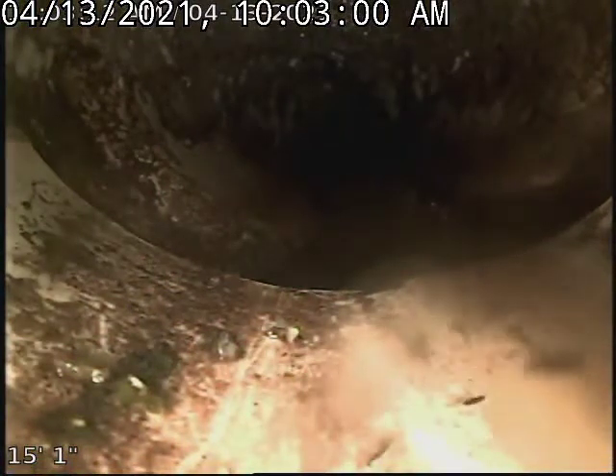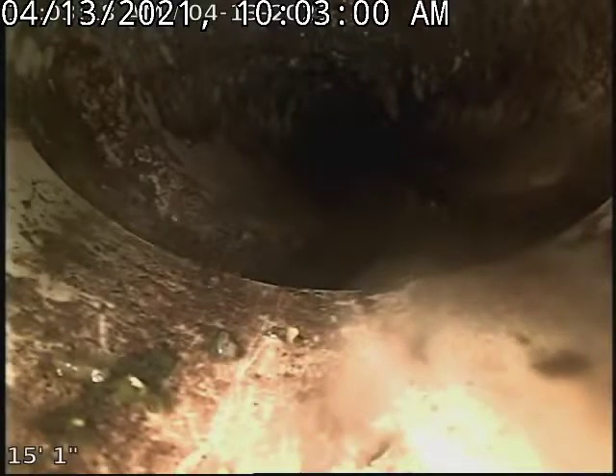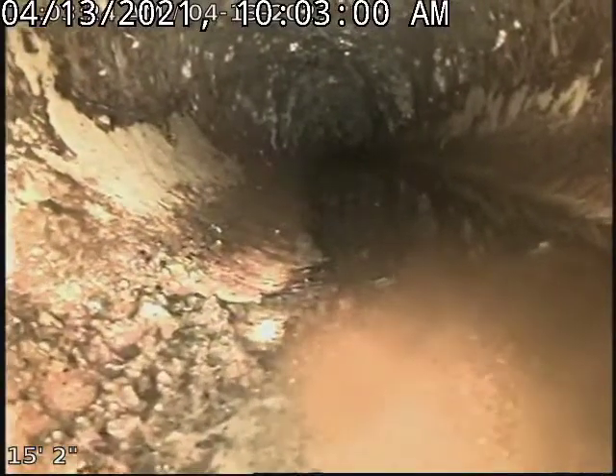We're gonna leave that to the side. Right here at this spot, water was coming in from the outside. I believe this might be the connection — it's letting water in and dirt. But it might not be the connection; it's hard to say.